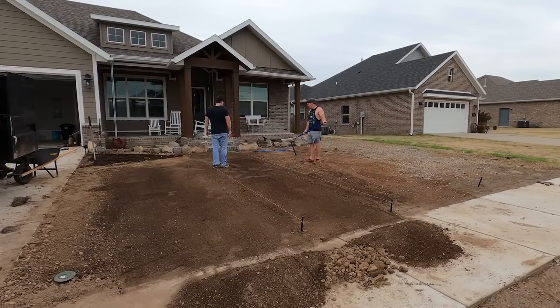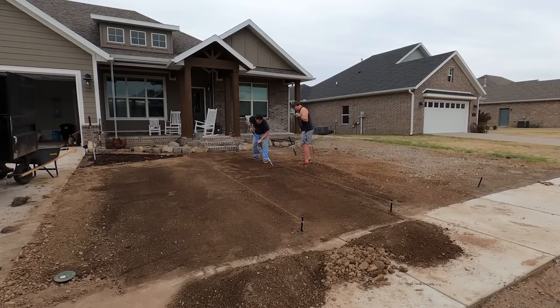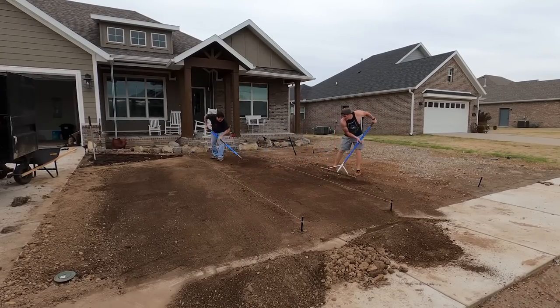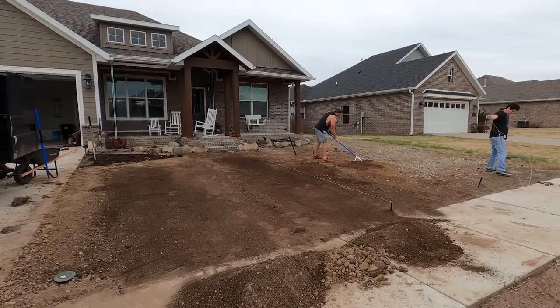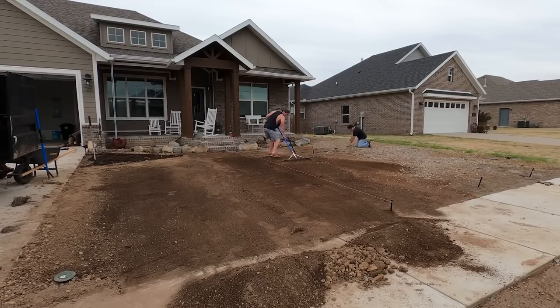We've had a lot of rain the last couple days and we've both been getting pictures from friends' yards that need a leveling project — they've got like ponds in their backyards. My one buddy basically already has a swimming pool. It's a huge dip, I think from an above-ground swimming pool from the previous owners, so he has an in-ground pool now — an unintentional one.